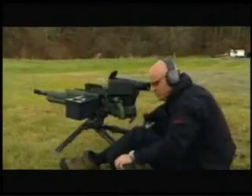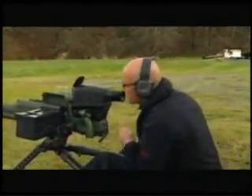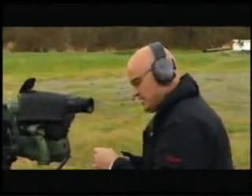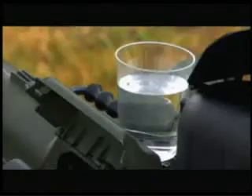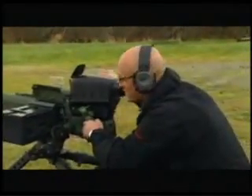It's the XM307's turn, and it's so steady it doesn't even need sandbags to keep it in position. There's such little recoil from the XM307 that you could actually fire it with a cup of water right on top. I always like to test that stuff out, so we're going to throw one round downrange here to see what happens. That's pretty impressive.